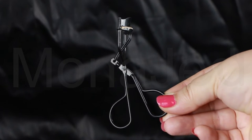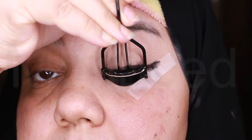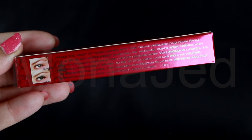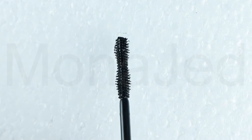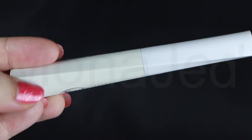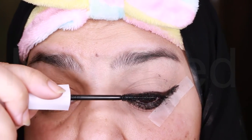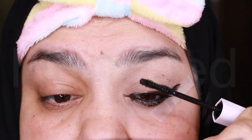Use an eyelash curler — curl the top lashes and don't forget your bottom lashes. Then I will use the Jet Black Waterproof Mascara from RIVAGE UK. On their packaging, they claim that the specially engineered brush helps to coat each lash as well as help to separate and define the lashes for a more fuller look. Apply the mascara from root to tip, beginning at the root of your upper lashes, wiggling the wand back and forth as you work your way up to capture each individual lash.